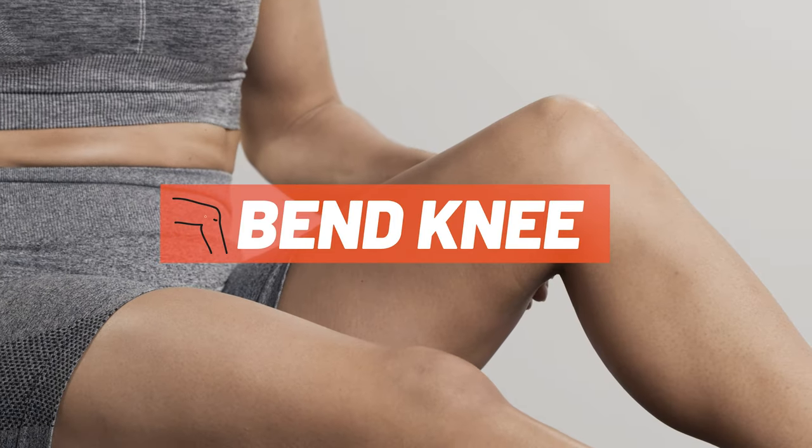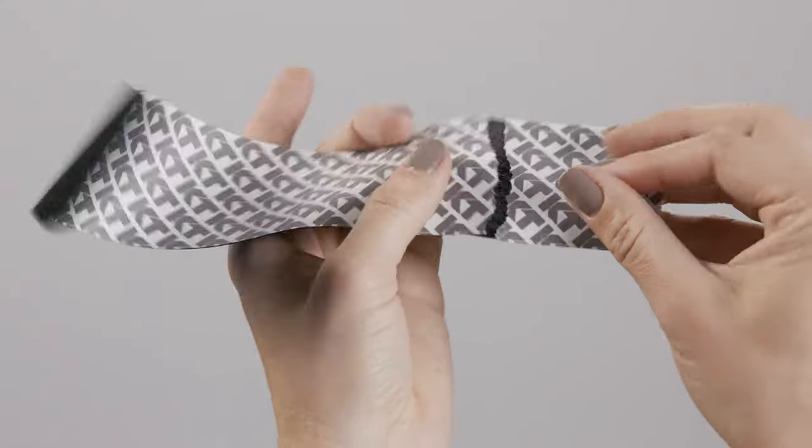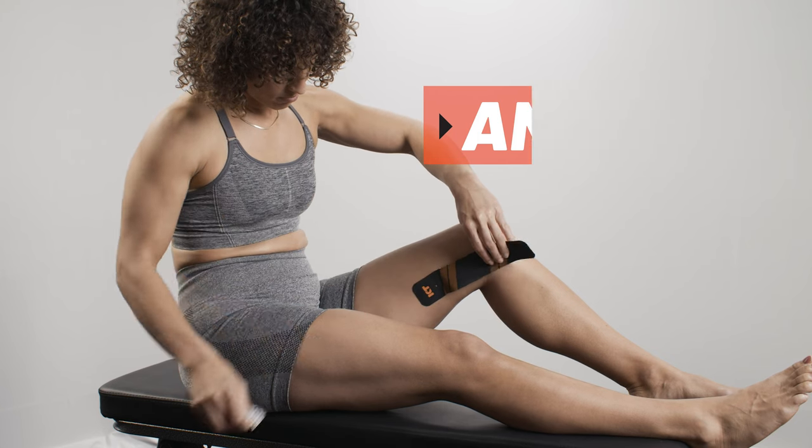For this application, bend the knee slightly. For the first strip, tear the backer paper two inches from the end to create your first anchor. Place the anchor on the inside of the leg with no stretch.